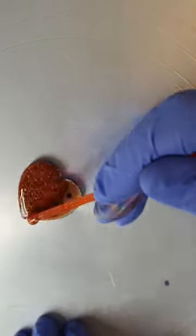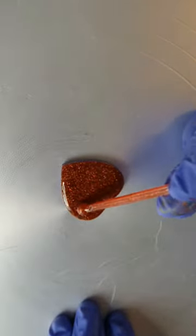Now I'm going in with gold holographic glitter, doing the same — one drop of boysenberry from Ranger Ink — and doing the other side. Once we put it back under the UV light,